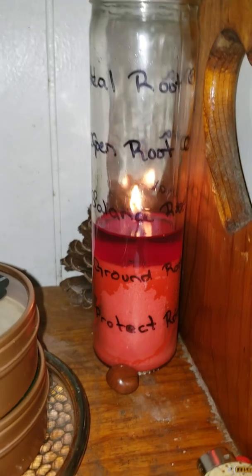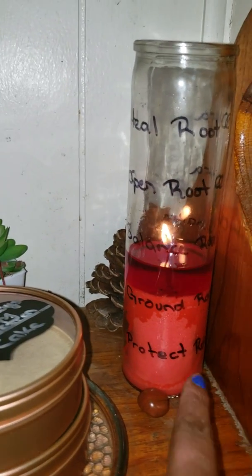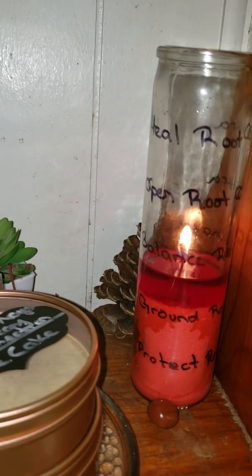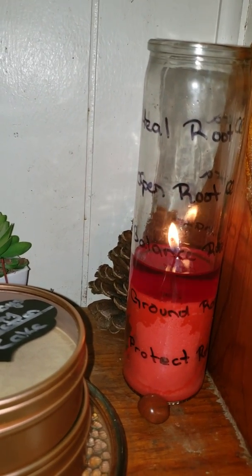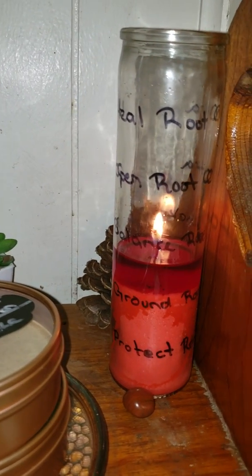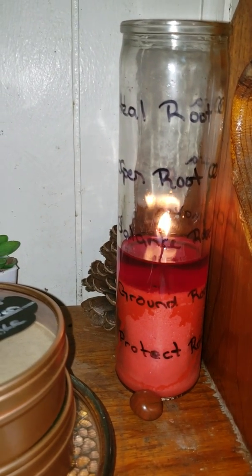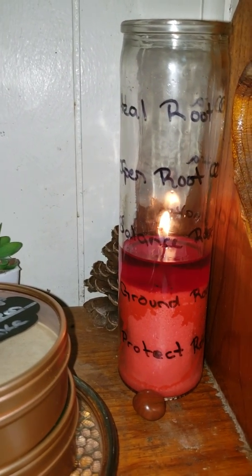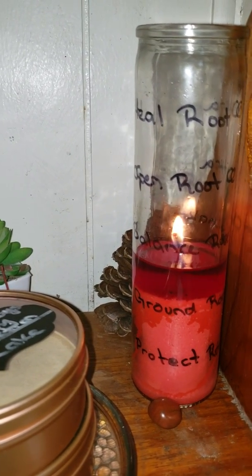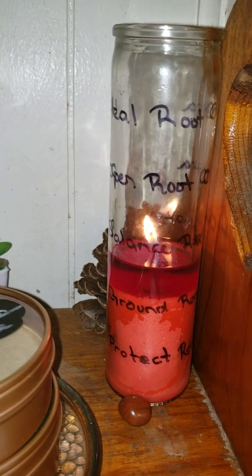These candles can burn for seven days. But what I like to do is when it gets down to a certain level, I'll just let it burn overnight, because it gets harder and harder to relight it every day. I use my incense to relight it, but it gets harder reaching down in there without burning yourself.